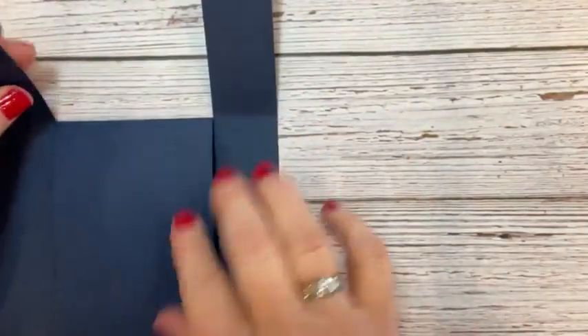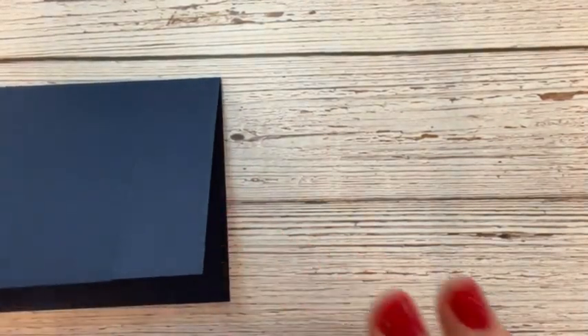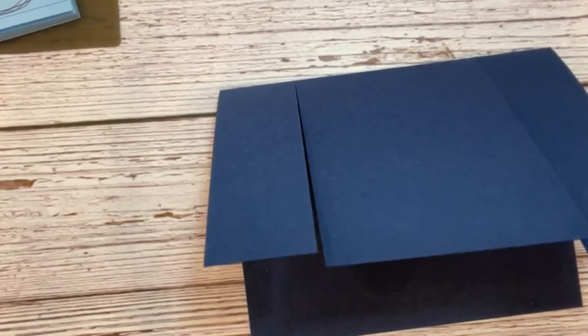We have our front flap and the two sides — this is really driving me nuts that everything is backwards. I'm going to take my phone and try to fix that. I just dumped a whole bunch of cards — let me pick those up. So we've got our scoring done.